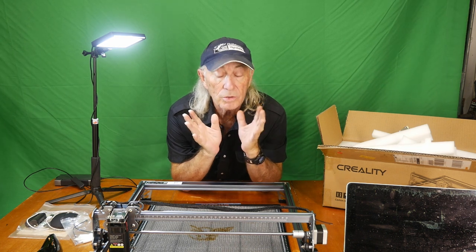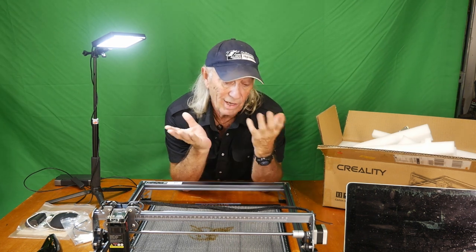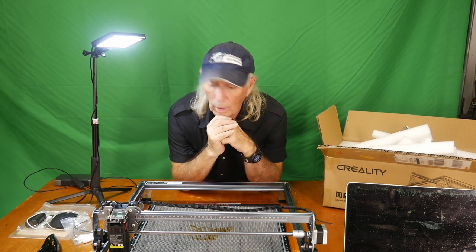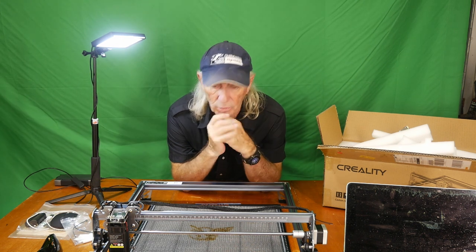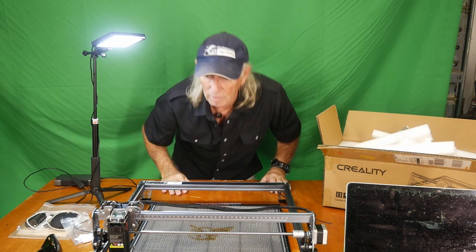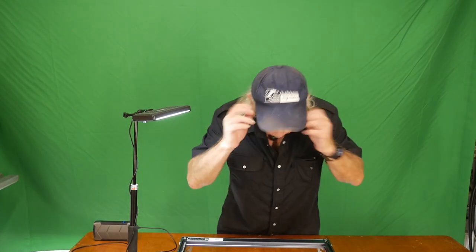The overall view is that Creality has come up with a machine that is just as awesome as I expected — it really is that good. That wraps up what is the first review in the US for the Creality Laser Falcon.